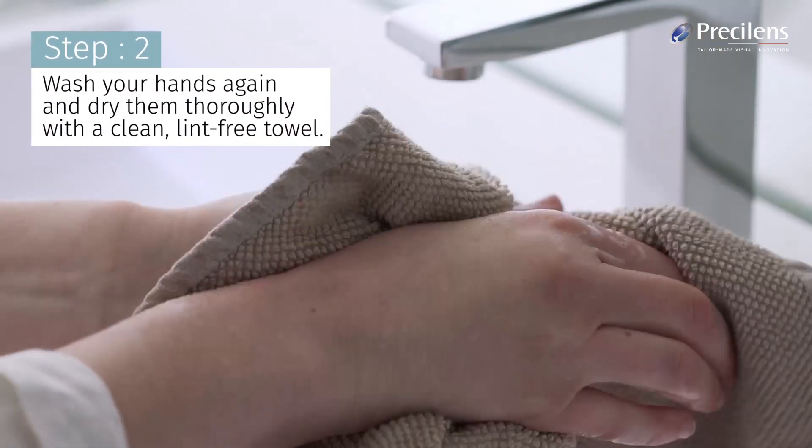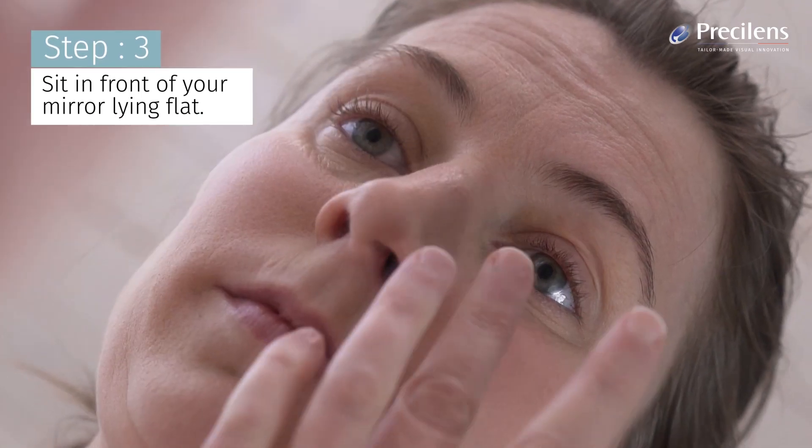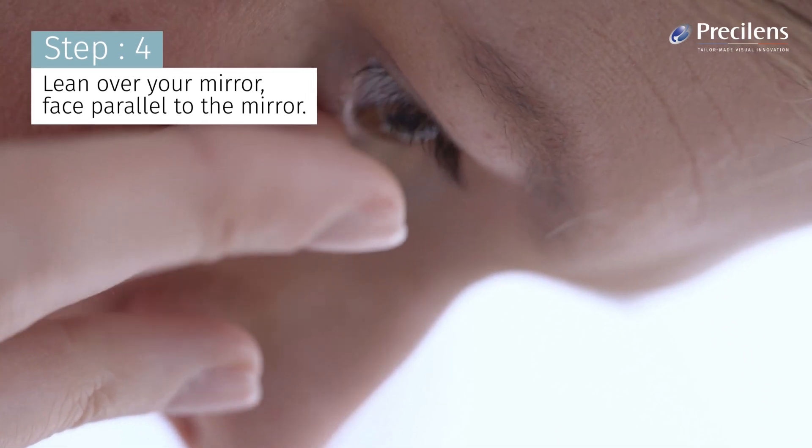Wash your hands again and dry them thoroughly with a clean, lint-free towel. Sit in front of your mirror, lying flat. Lean over your mirror, face parallel to the mirror.